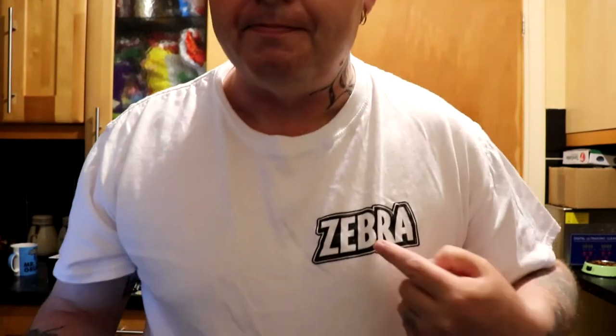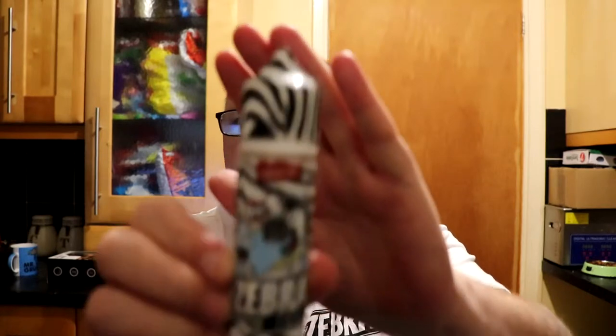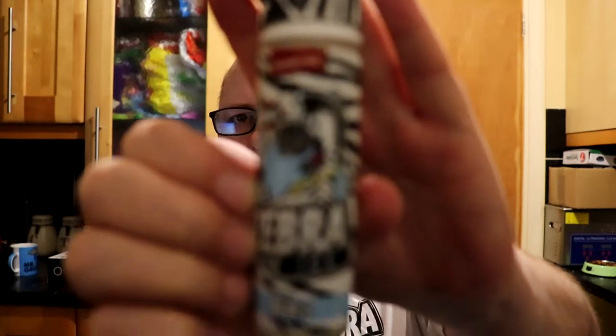Hi guys, Rod Vapes here back at you with another juice review, this time from Zebra e-liquids. I went to the expo, got to their stand, checked out their juices, had a good chat with someone there, and said I'd be interested in reviewing for them. With that, they gave me a t-shirt and a bottle of juice — Zebra Ice Blues.